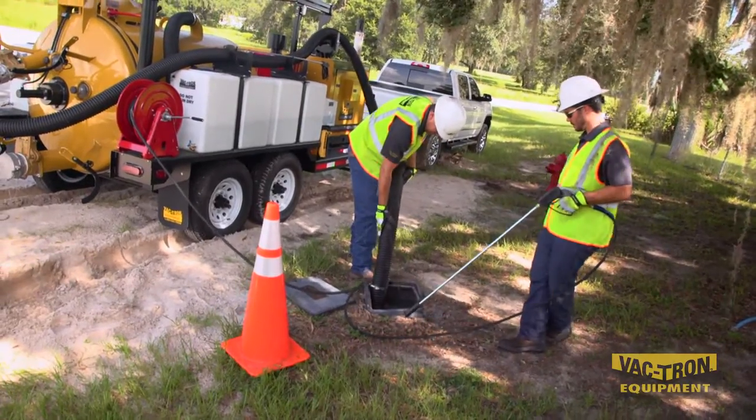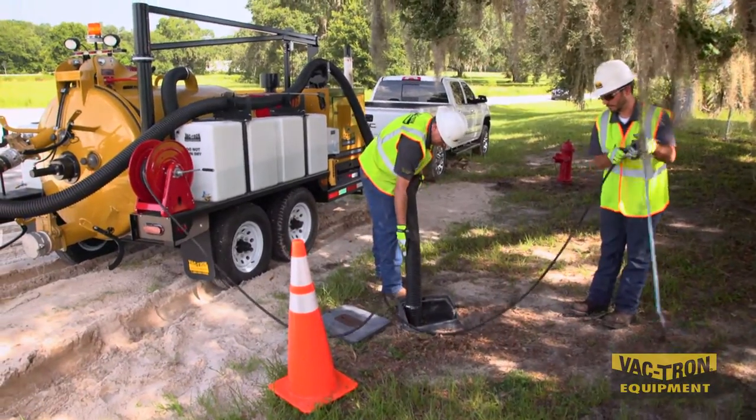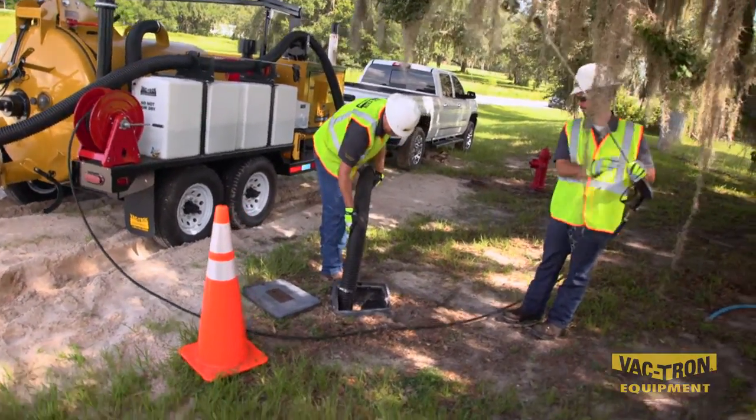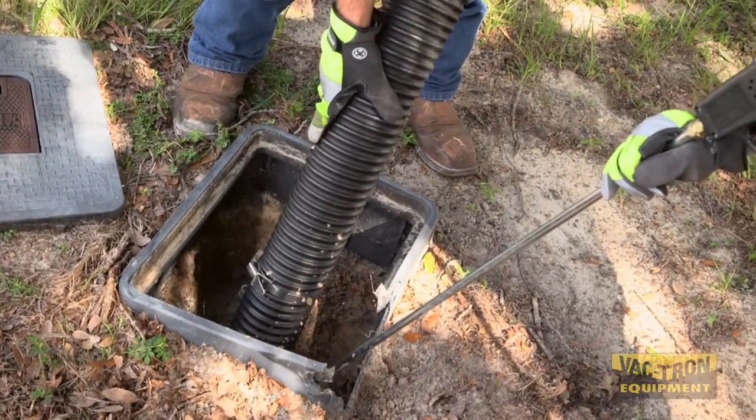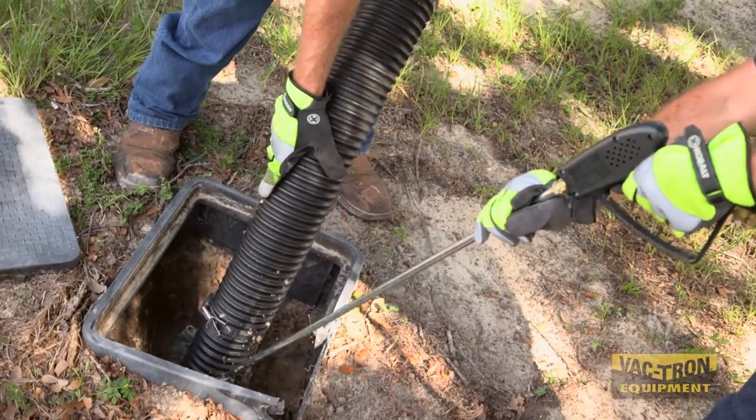Meter box clean out is just one more of the many jobs that can be performed with the Vactron LP series. Using the water wand and vacuum, you can quickly and easily clean around the meter for cleaner access or repairs.